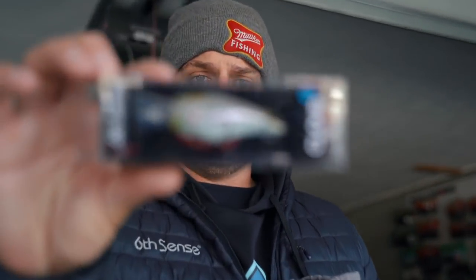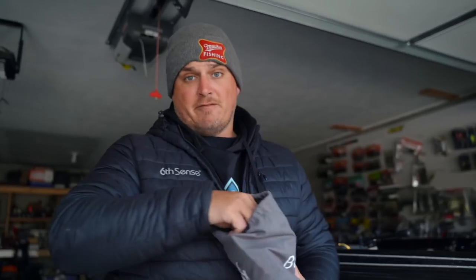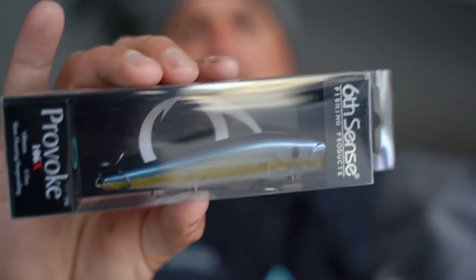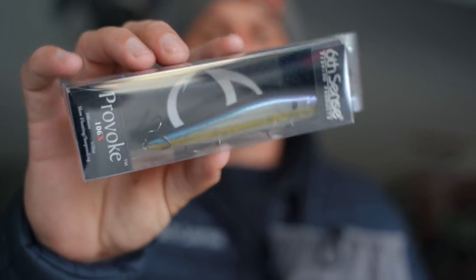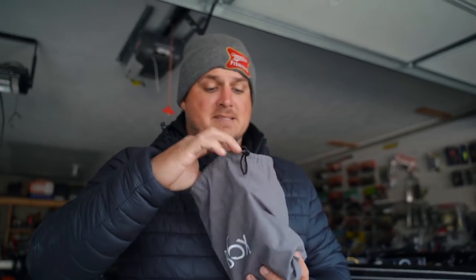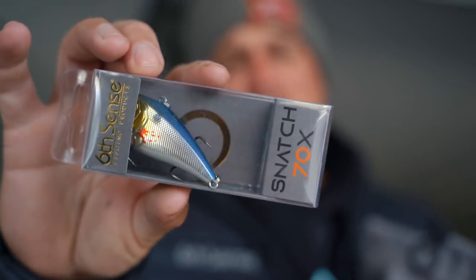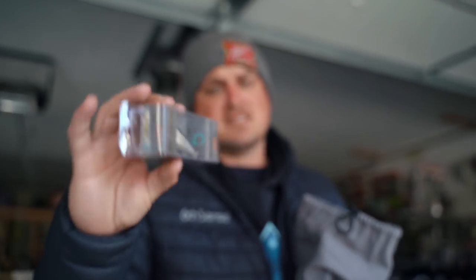Next up — you're about to see a lot of this in the Texas videos — it's the C10 in Shad Fantasy. Awesome natural color, 10-foot diver. Who doesn't need a jerkbait? You definitely need a jerkbait fishing ultra cold water. This is the Provoke in Shad Scents — nice little see-through sexy shad color. Had to put this in too. To fish pre-spawn you've got to be throwing a lipless bait around the grass, stroking up off the bottom. This is the Snatch — always want to grab your Snatch and head to the lake.